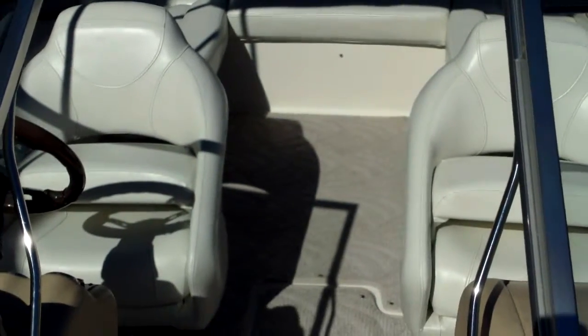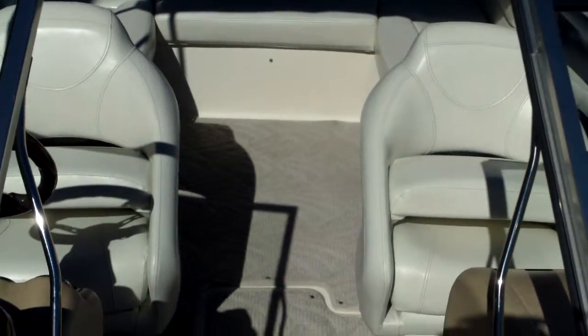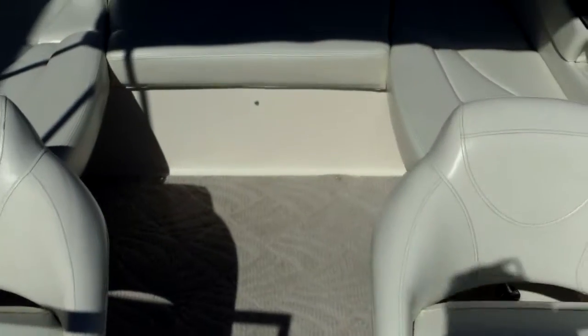Hey guys, Eric here with Austin Boats. I'm going to show you this Glastron model GX205. This one's going to have a rating of 10 person capacity. It's a 20 foot boat, about 8 foot wide. Very fast planing boat with a 5 liter V8.